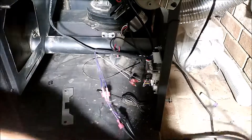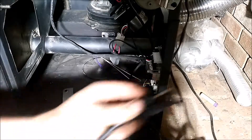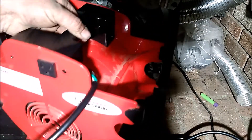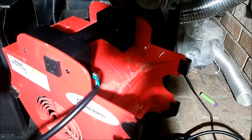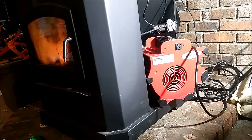All I did was take a piece of wire, tape it to the blower, and make sure the wires wouldn't touch. Then I set the blower in there so it blows into that hole and out the front. That way it kicks on when the stove comes on and kicks off when the stove kicks off.